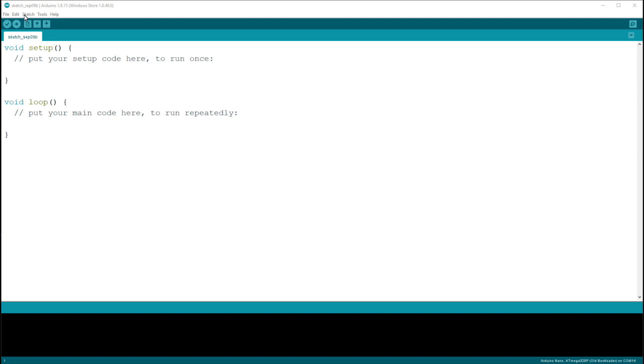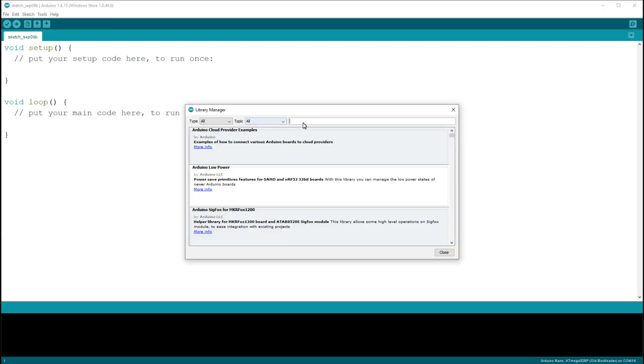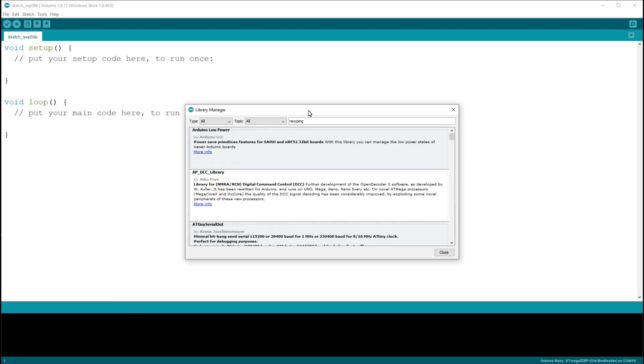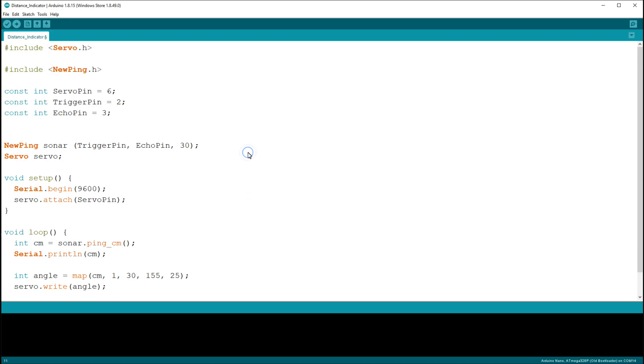For the program, you need a library. Go to Sketch > Include Library > Manage Libraries and type 'NewPing'. Install it — this is the shortcut library to calculate distance measurements using the ultrasonic sensor. After installing, close the library manager and then install the program.